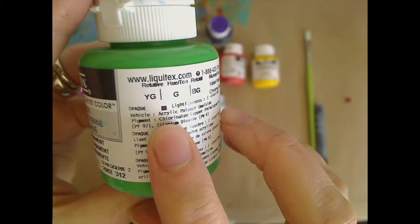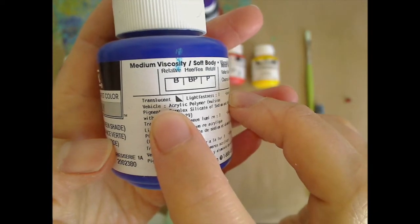Each manufacturer usually labels that on their packaging, and they all do it a little bit differently. For example, here with Liquitex, a company that I work with, they put a little square on top. When it's white, it means it's transparent. When it's filled in black, that means it's opaque. And if it's half filled with black and half still white, that means the paint is translucent.